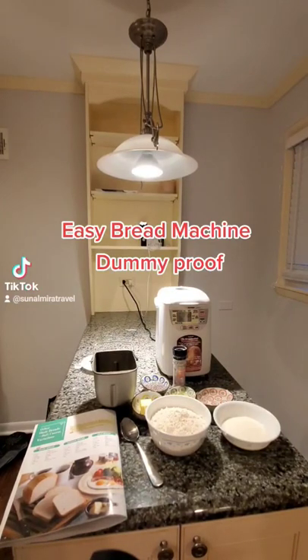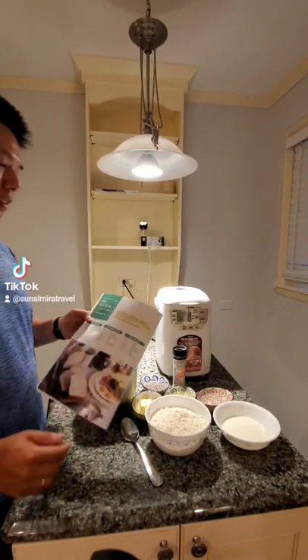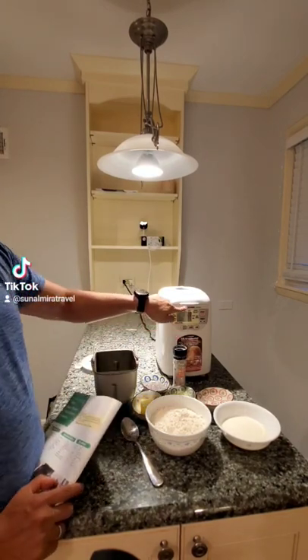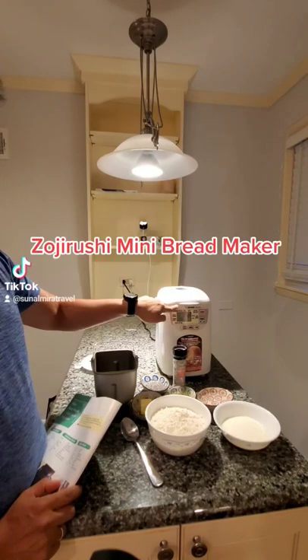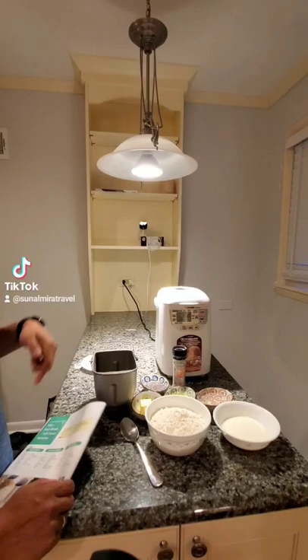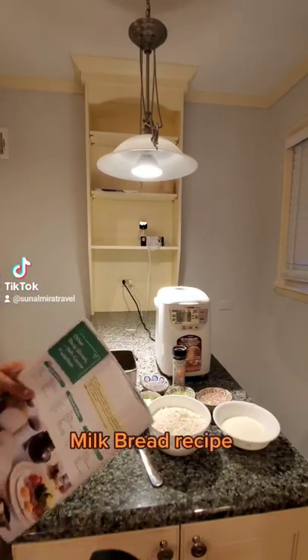Easy Bread Machine, Dummy Proof, which is a pretty common occurrence in our house. So we have a one pound bread maker here made by Zojirushi Mini Bread Maker — I don't know if I'm saying that right, but it's a pretty popular brand. This is not sponsored. So let's take it away.